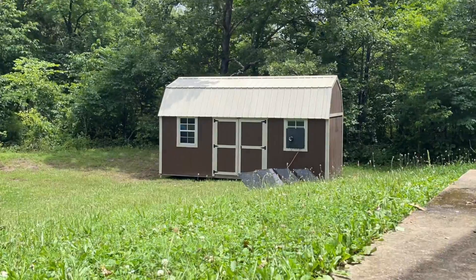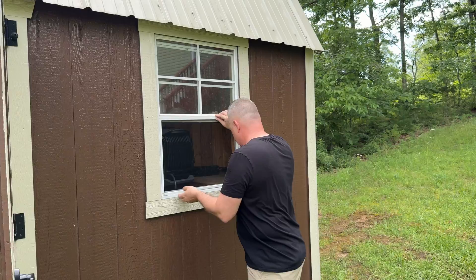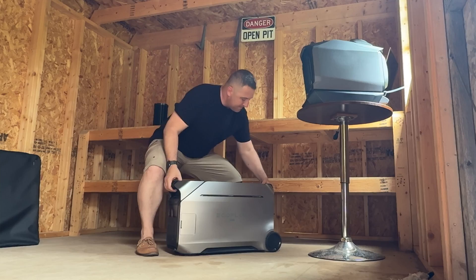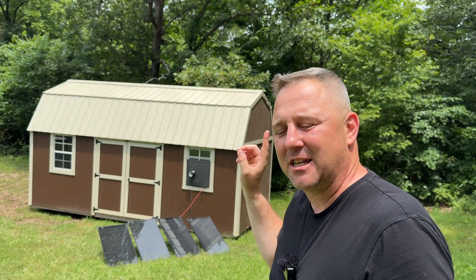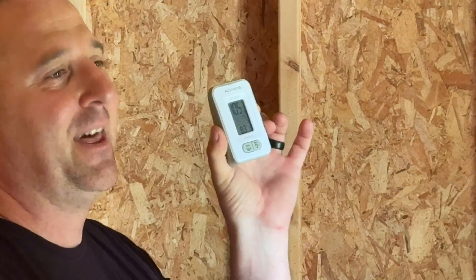Hey guys, welcome back to Adventure Gear TV. I finally got a shed, and over the last few days it's been blistering hot. It feels like close to 100 degrees Fahrenheit outside. I've got the EcoFlow Wave 3 and all of that EcoFlow gear — I wanted to run a little experiment and see if the EcoFlow Wave 3 can keep my shed cool.